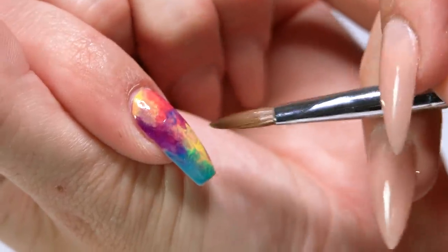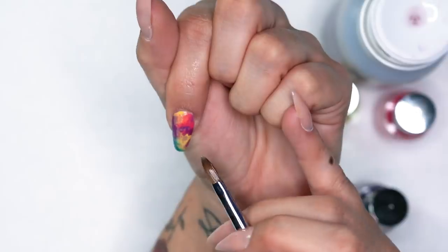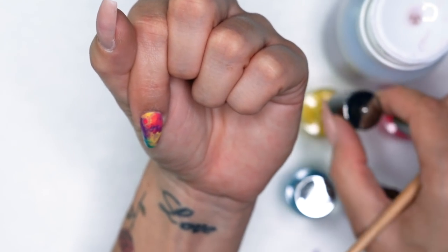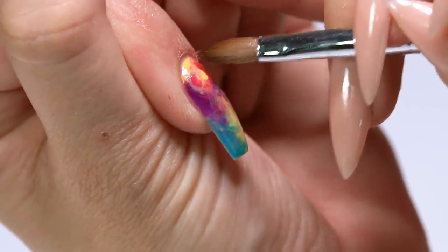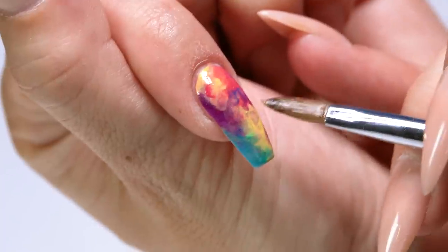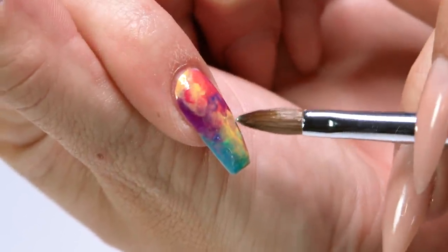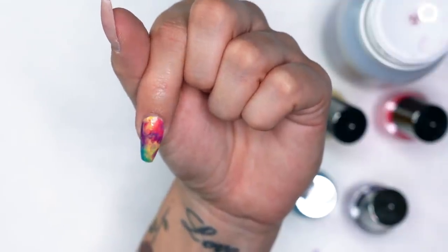I'm going to lighten up this yellow over here a little bit — I like when it's more of a translucent color. I think I want to add just a little bit more pink up here, and maybe a little yellow while we're at it. Have fun with it. I'm going to hit this blue side over here a little bit, get some translucency going, really get that watercolor feel. I'm pretty happy with what we have here. While that's setting up, we're going to get started on the other design.